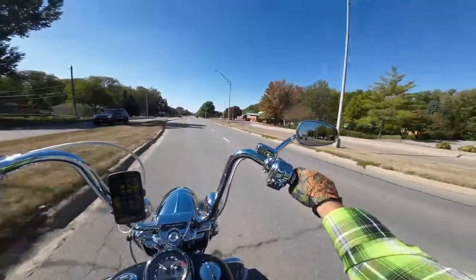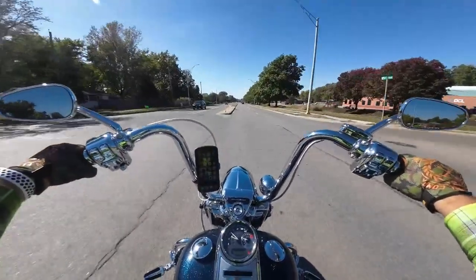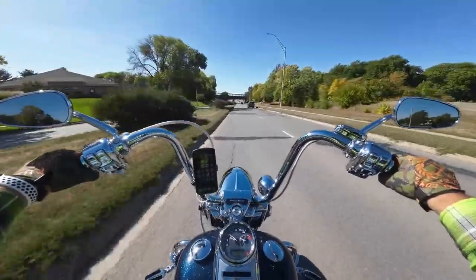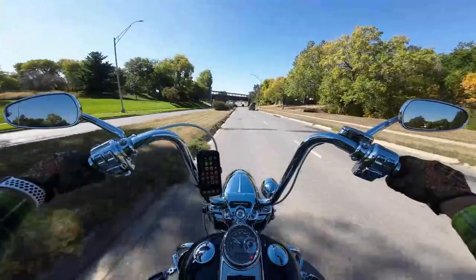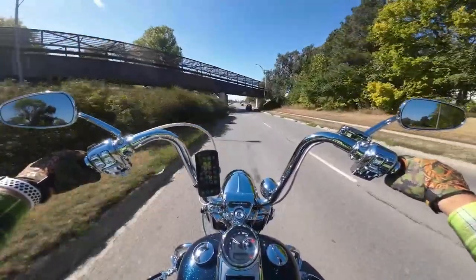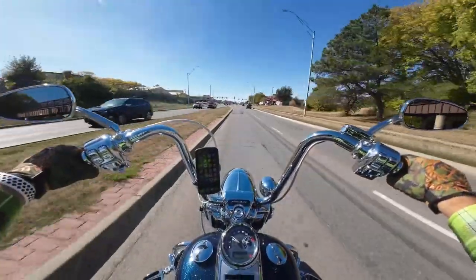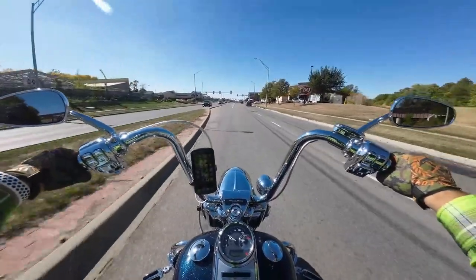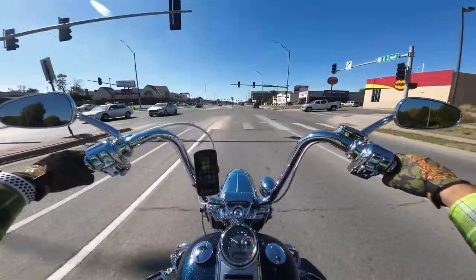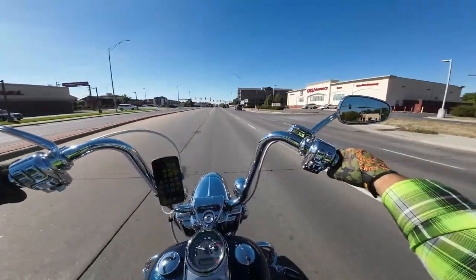You can definitely tell it's fall here. Trees are changing, grass is getting brown. Another thing I get asked a lot is which headlights I went with. I went with the Hogworks 7-inch headlights with the matching passing lamps with the halos. That makes a whole world of difference — and if you're running the old halogen bulb, the LED makes a big difference.